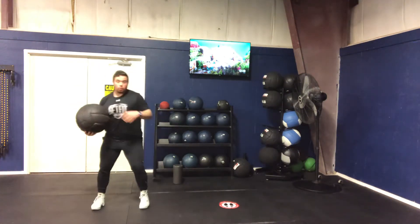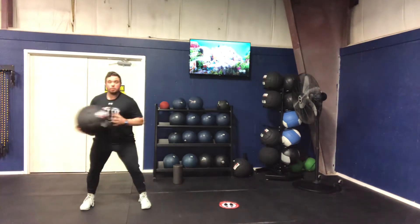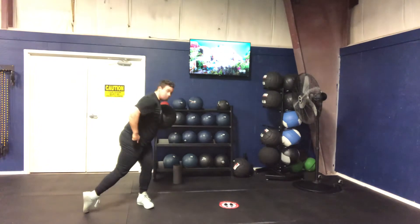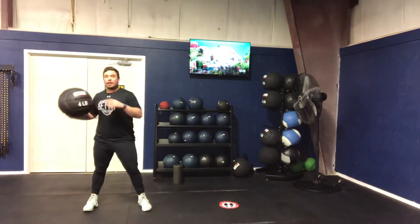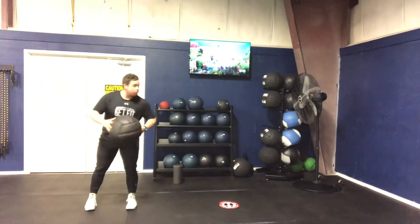Med ball shot put. We're gonna work on a little bit more explosive rotational motion. Important we drive — we're gonna get a little bit of a lean back, explode off that back foot, we're gonna follow through. The most important part is that we get this hip through. We're actually gonna let that back foot come right off the ground and we're gonna follow right through into that movement.